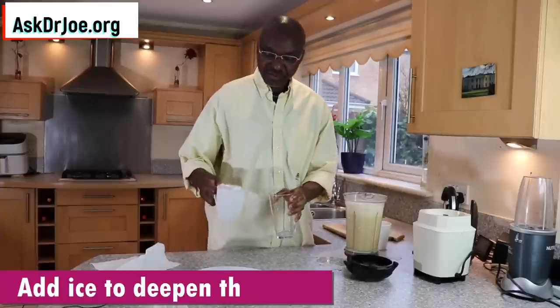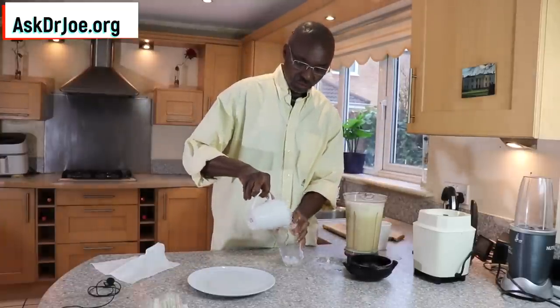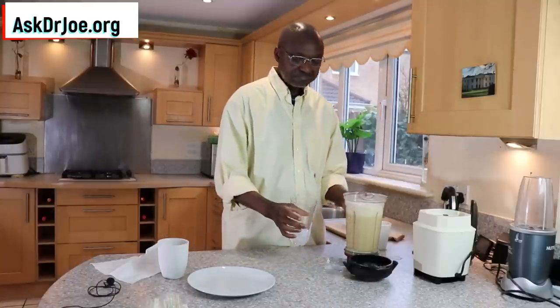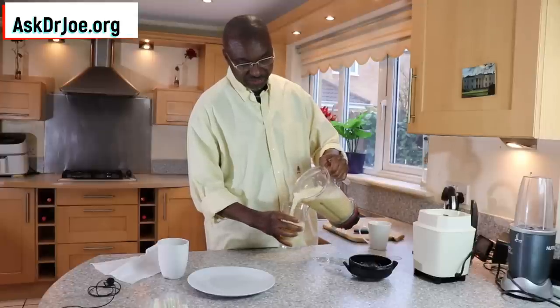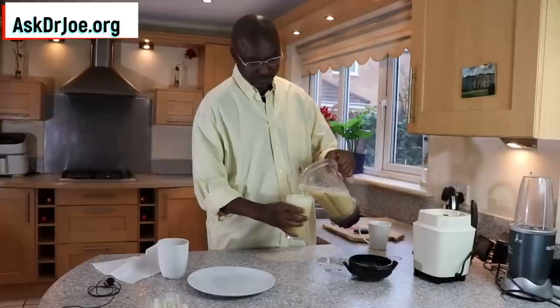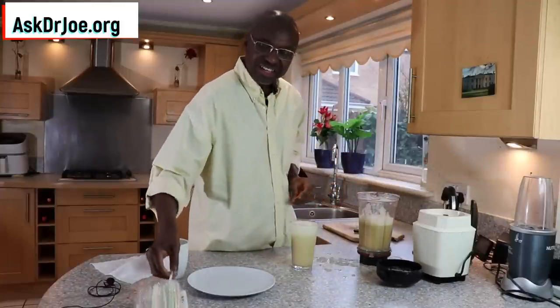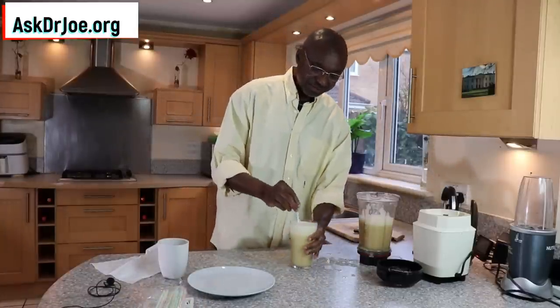This is it! Nice drink. There we go. The other little thing you need to do is just get some ice, add some ice into the cup that you're going to use, and then go ahead and serve. Tasting time! There we go, nice drink.